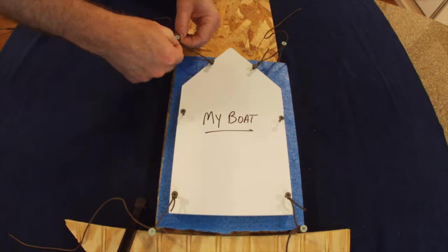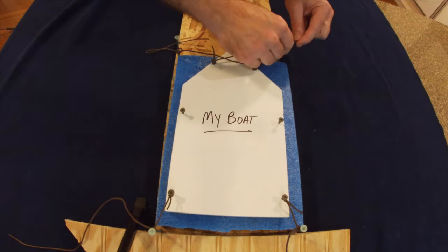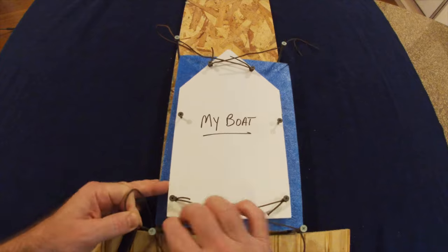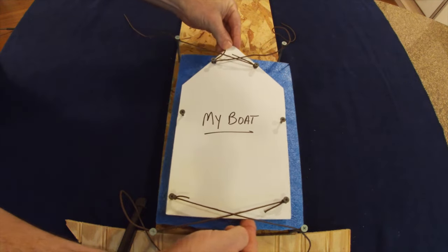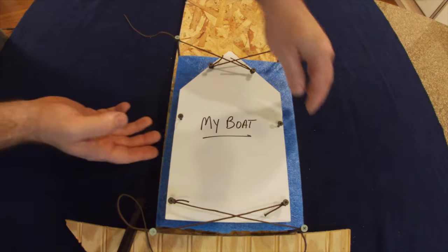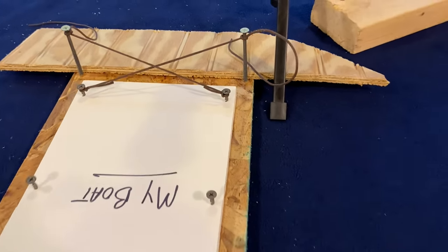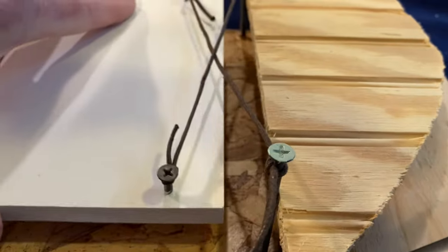A much better method is to cross your lines. Take the line from the starboard side and tie it to the piling on the port side, and take the line from the port side and tie it to the piling on the starboard side — do this at both the front and the back of the boat. This crisscross pattern keeps the boat in the slip much better from moving side to side, and when the tide drops the boat rests on the bottom. No matter how low the tide goes, the boat will not be suspended from your docking lines. This method allows for much greater variation with tide levels.